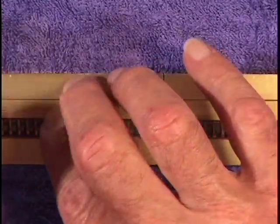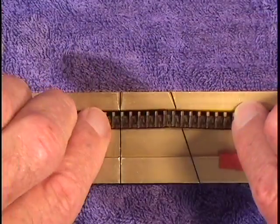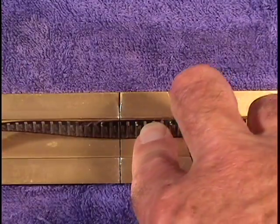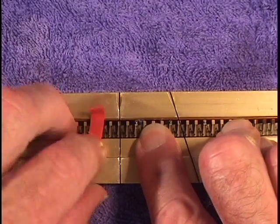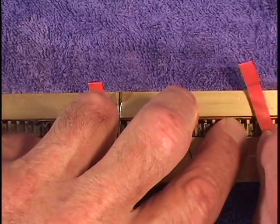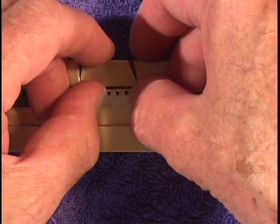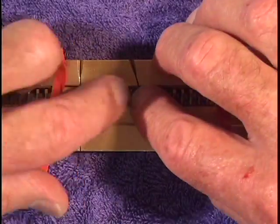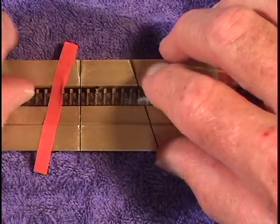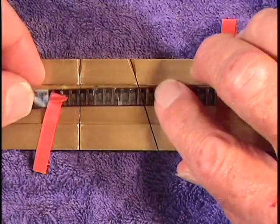Now we can turn the film over and put one on the other side — we must put one on each side. Turn the block around. Turn the film upside down, noting where the break is. Put the tape back on the film to hold it in place, and apply the press tape on top of the break.